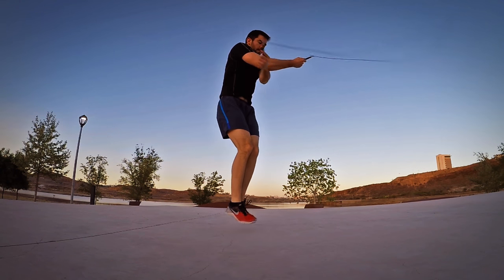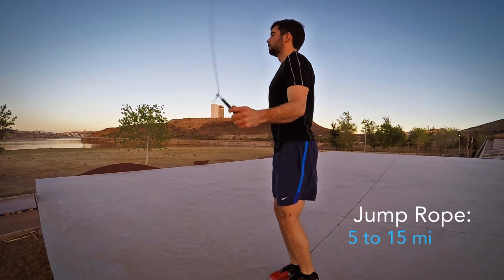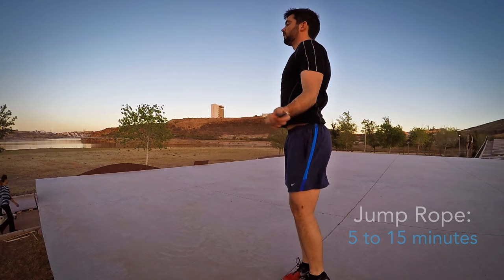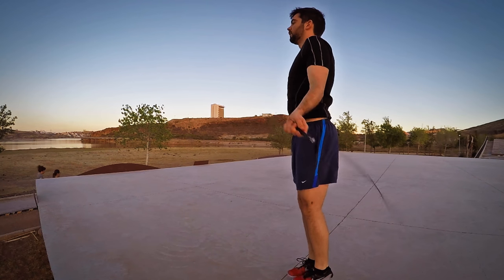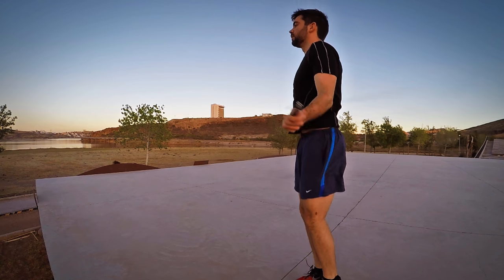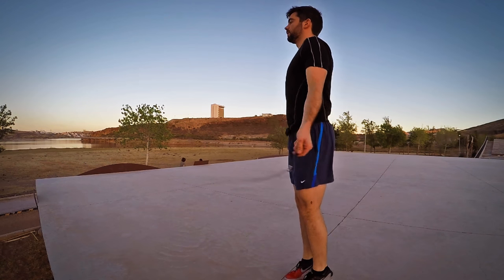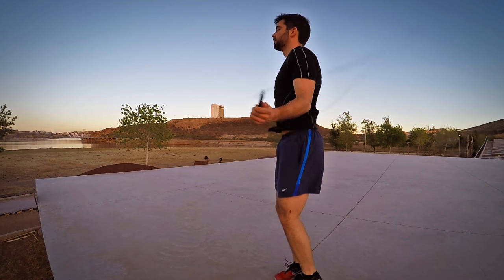It is a good warm-up exercise. There is no need to jump for very long periods of time — jumping rope rapidly increases your blood flow. It is also good to improve your breathing efficiency. Being a rhythmic exercise like swimming, it will force you to coordinate your breaths with the movements of the jump.